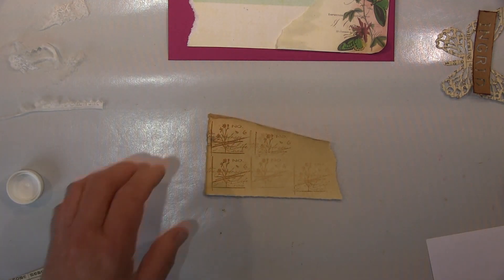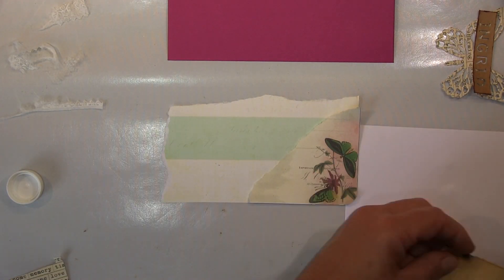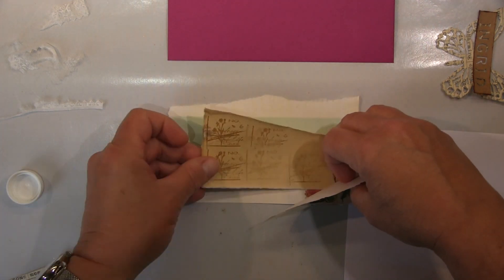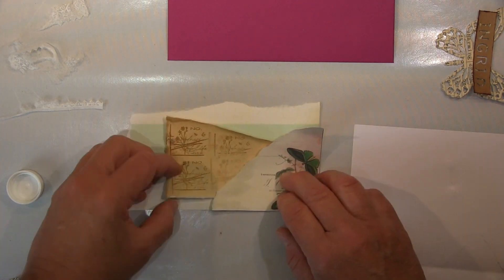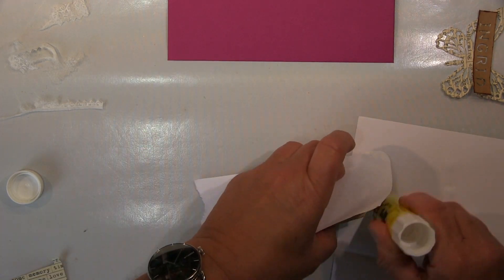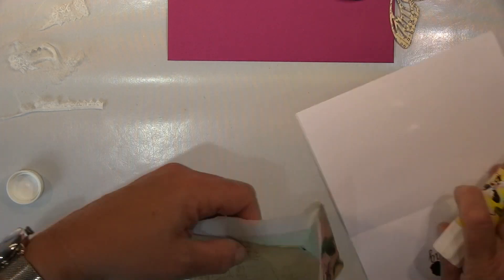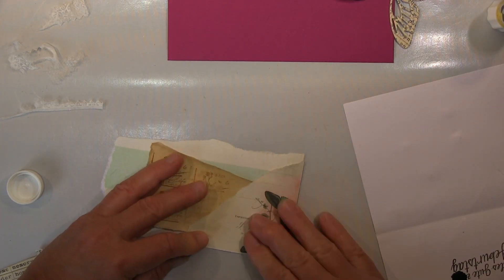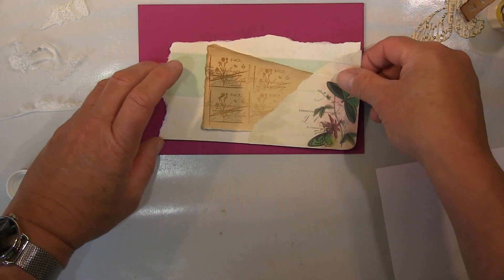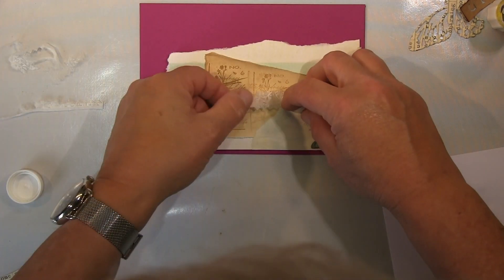Aber wie gesagt, die Art und Weise, wie ich hier den Umschlag verziere, denke ich mir, ist mal ganz interessant. Das mache ich im Prinzip wie meine Collagen auch und benutze verschiedene Papiere, wie ihr sehen könnt. Ich reiße die ein — finde ich immer sehr viel schöner gerissen als geschnitten — und das ist so ein ganz homogener Look, das fügt sich besser ein, finde ich immer.